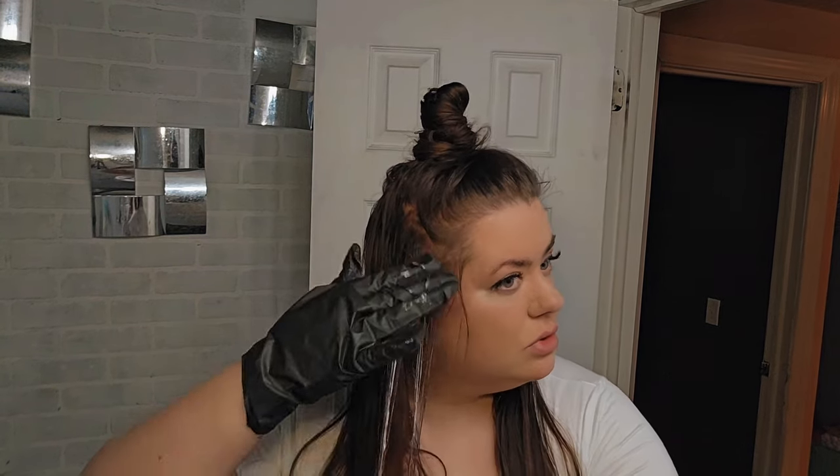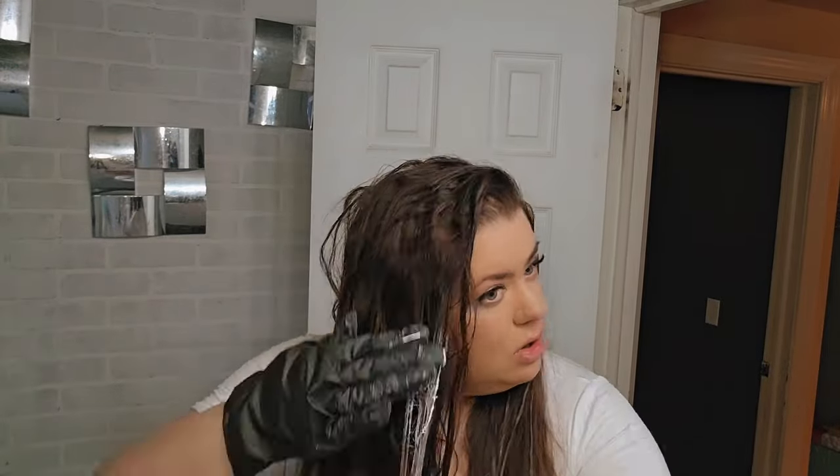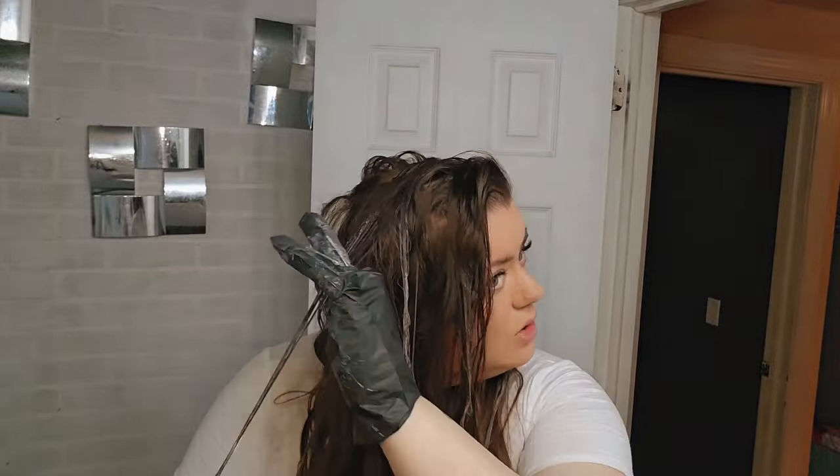I'll show you a few of these in real time before I speed through my application process, so you can see exactly how I was doing it. Instead of taking the product all the way to the root, I'm just very lightly fanning it so it blends nicely without any harsh lines at the root area. It's hard to tell that I have the applicator brush in my fingertips, but it definitely helped. I've done balayage before using just my fingers and it can get really messy, so I liked this applicator very much. I'm just placing highlights where I wanted them — I didn't want a super over-highlighted look, so I just did a few for a partial highlight.